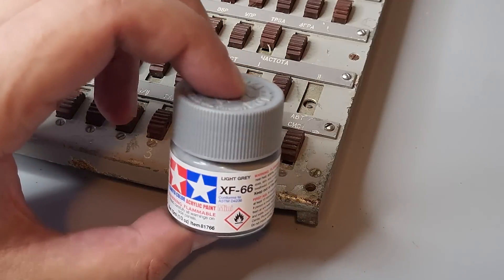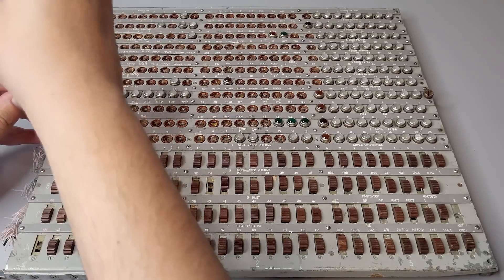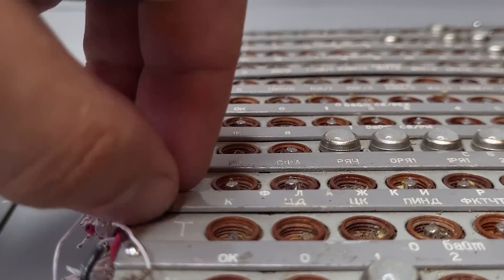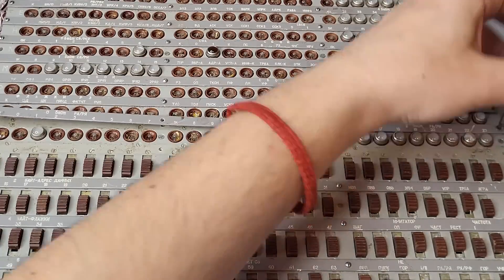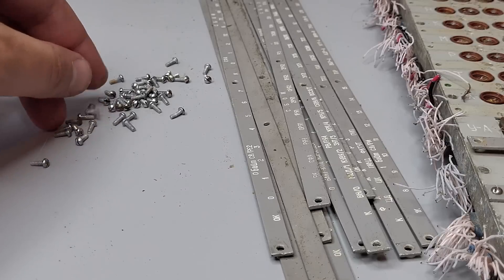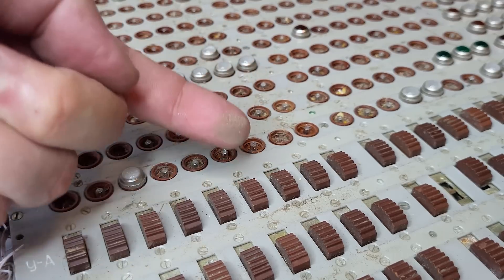I'll use the white-grey Tamiya model paint for this. First we remove those little panels with inscriptions, and each of them is secured with 4 tiny screws. To my surprise the color under them was slightly different — the paint had burned in the sun over the years. And there is a lot of dirt underneath.